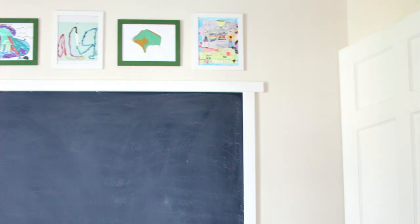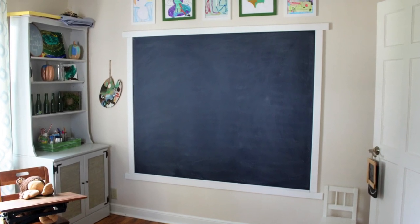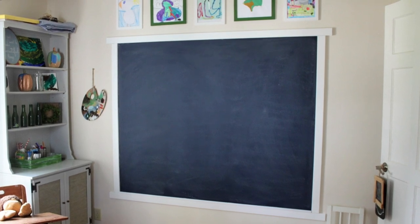That's it! A new giant chalkboard wall that matches the paint color theme of the rest of our house, and my kids love it. If you enjoyed this video be sure to hit the like button and subscribe below so you never miss a crafty moment. Thanks for watching!